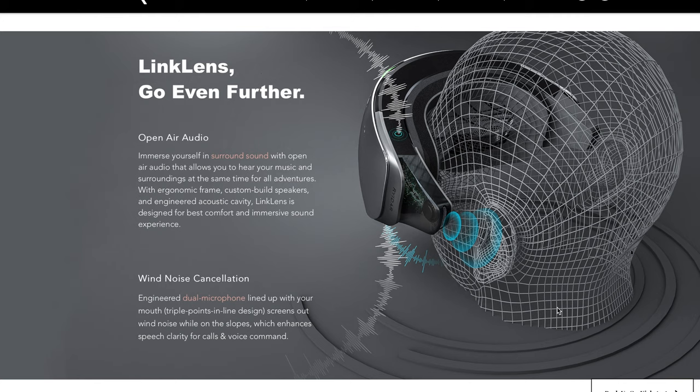Here is what sells these goggles: open air audio. You have a pair of goggles with some speakers built into them, and as they say, immerse yourself in surround sound with open air audio. Well, to me that means speakers. By their own admission they're saying there will be between one and two centimetres gap between the speakers and your ear, which probably also means that if you are with other people they're going to hear the music you're playing — which is a trifle antisocial. Alternatively, if you're taking a phone call, people next to you will be able to hear what the other person is saying, which doesn't work very well for privacy.